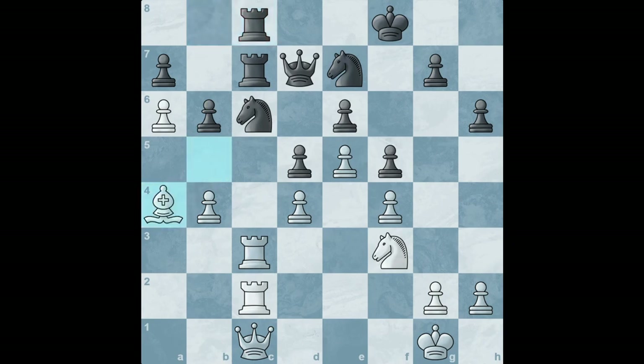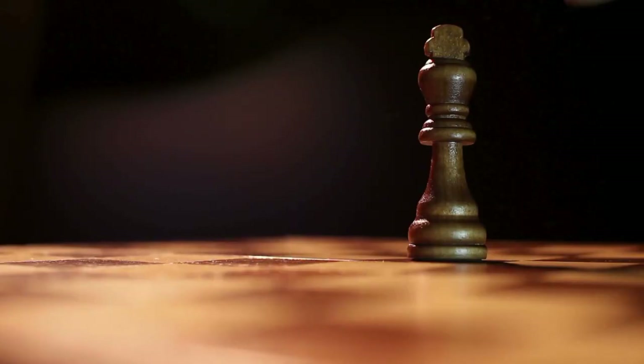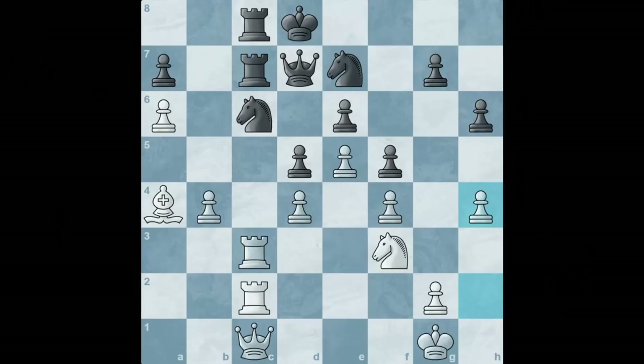White goes back. Black sacrifices a pawn, takes back. Black tries to get closer with his king, but defending it, Elechin simply plays h4 and black resigned in this position, as black simply cannot move.